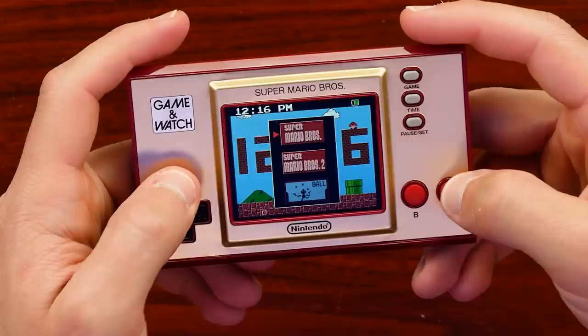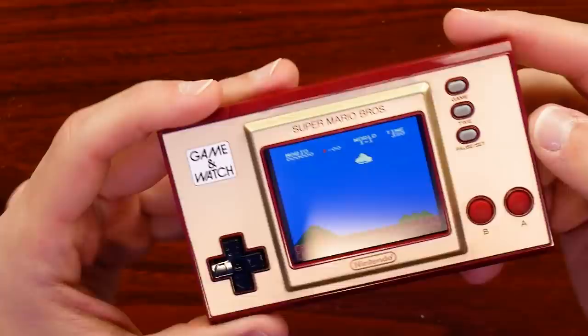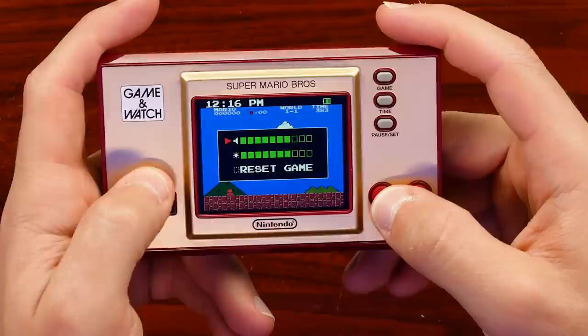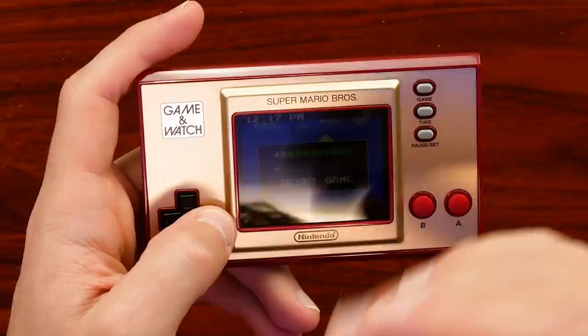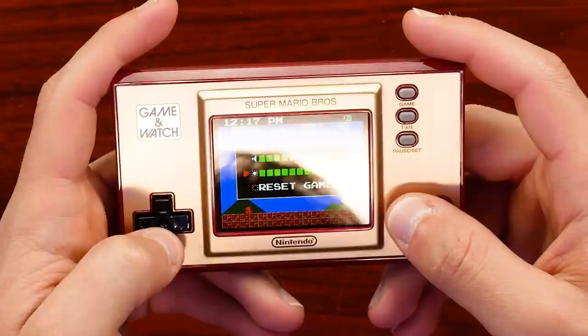Let's start with Super Mario Bros. Look at that — loaded right up pretty quick, as you'd expect. These are smaller ROMs, it's not going to take much. That's pretty loud. I'm trying to see if there's any volume adjust or brightness adjustment — okay, there it is. So here's volume, and brightness too. All the way up is pretty good. All the way down gets pretty dim. So if you're in a dark room you can turn it down; all the way up is good for outside.